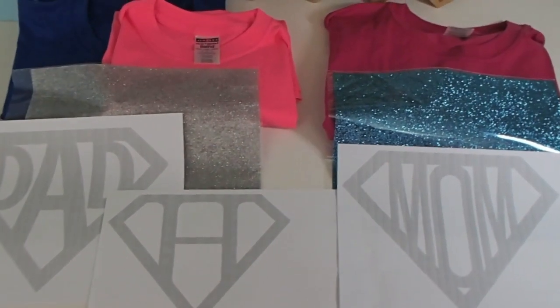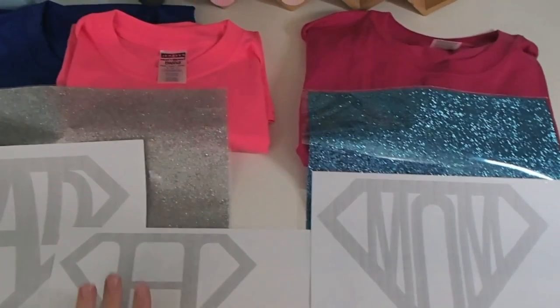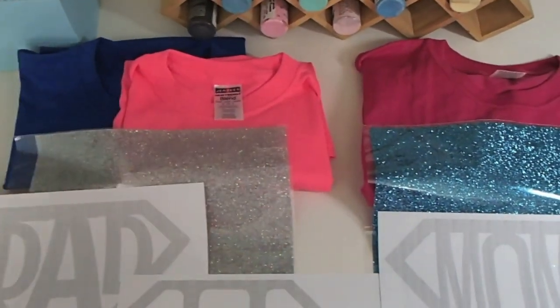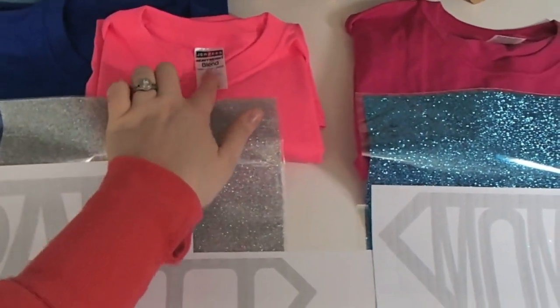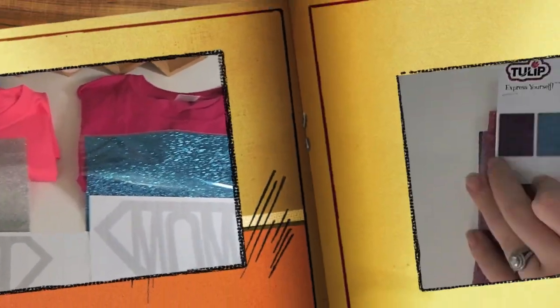Alrighty, so William has his super baby shirt and I wanted to make us shirts that match. So first I started out with these jersey t-shirts from Joann's. They were on sale three for ten dollars, so that's very affordable. I just got Hannah a youth small and Chris and I adult sizes.